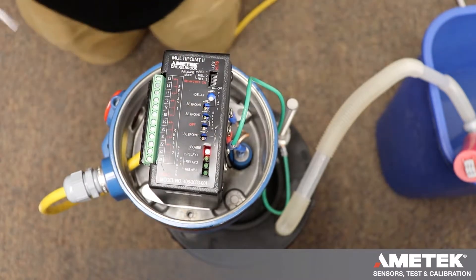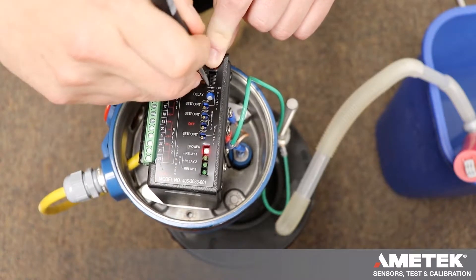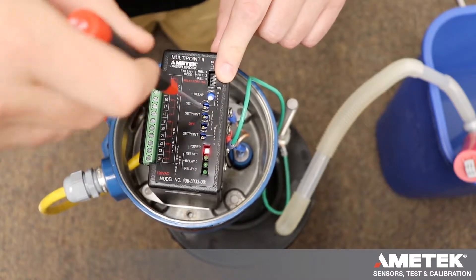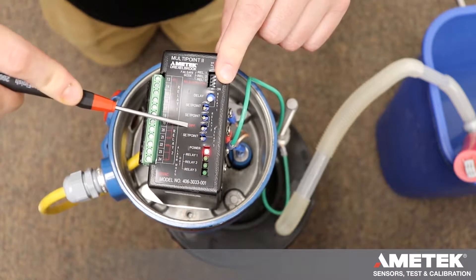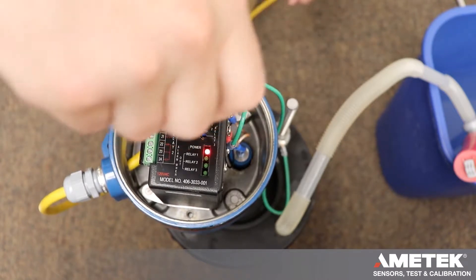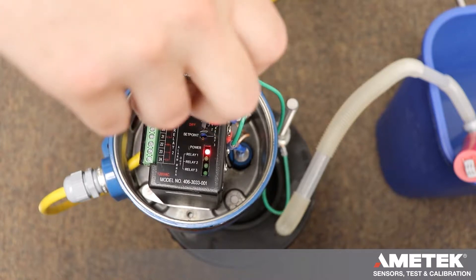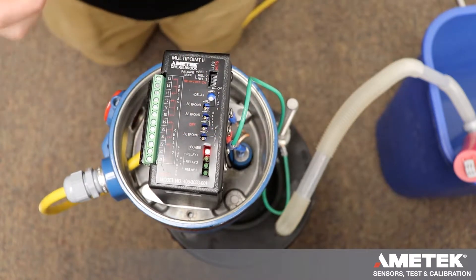Now that all 3 are out, we are going to turn our differential cal on — move the toggle to the right. Take your differential cal pot marked DIF and turn it counterclockwise until you feel no resistance or hear a clicking. Ours is all the way counterclockwise.